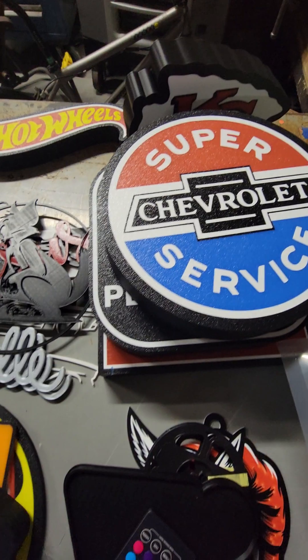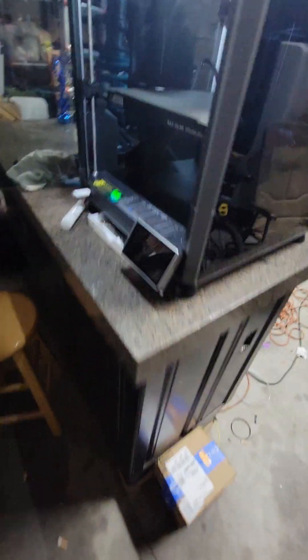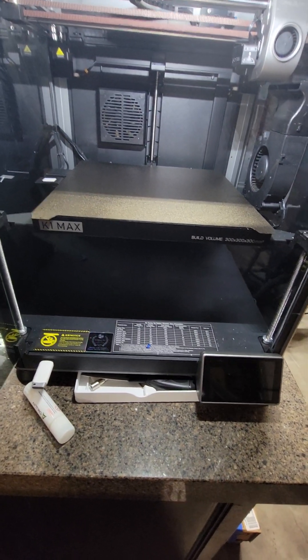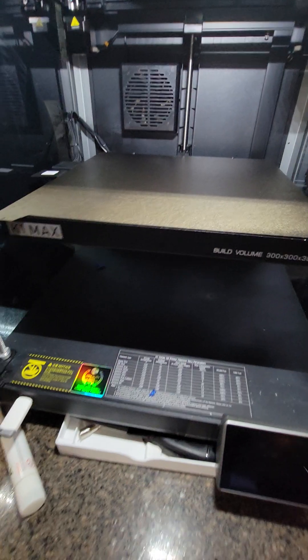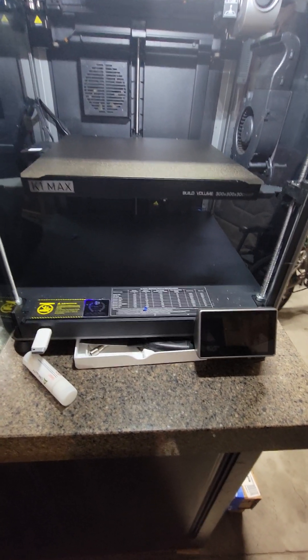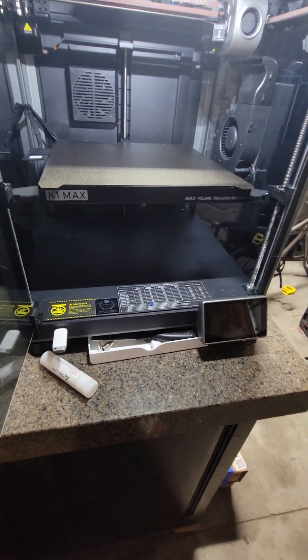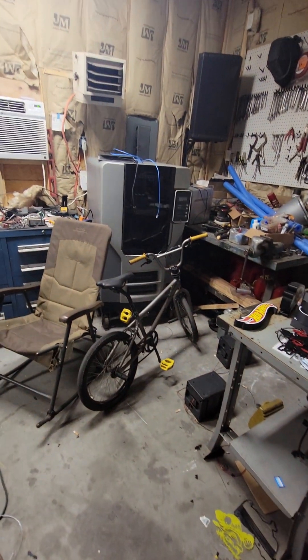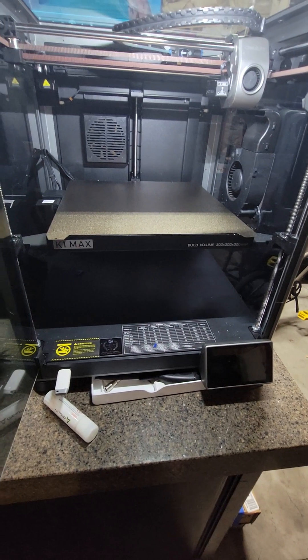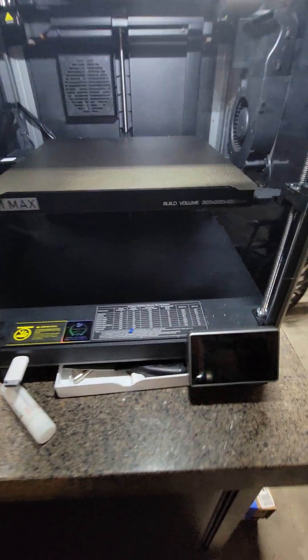There's all kinds of stuff you can build — this is just to give you an idea. If you can't afford the Bamboo, the K1 Max is a good printer, just buy some upgrades when you do it. But I definitely recommend spending a couple hundred dollars more and getting the Bamboo. That's it for this episode — we'll come back soon. The commercial printer is still broke; I'm going to get it picked up Monday to get it worked on.